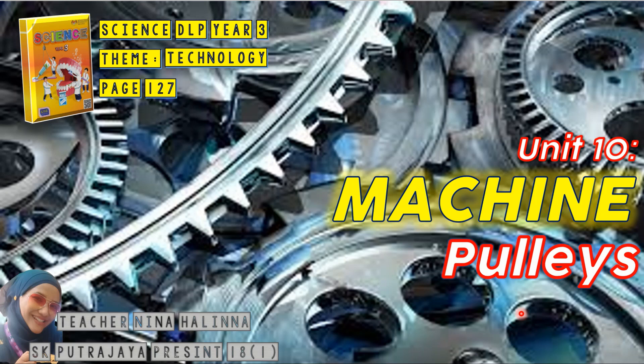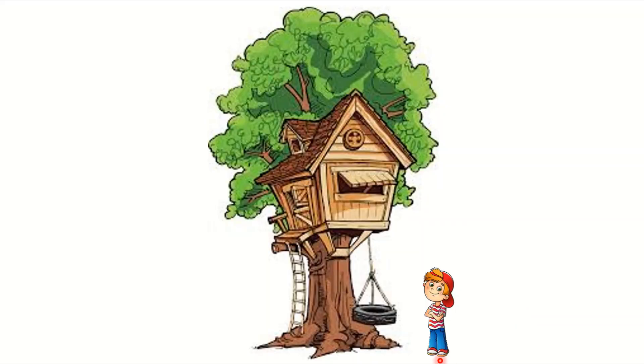Are you ready? Let's start. Here's a boy and he has a very nice tree house. And one day, he got an armchair.